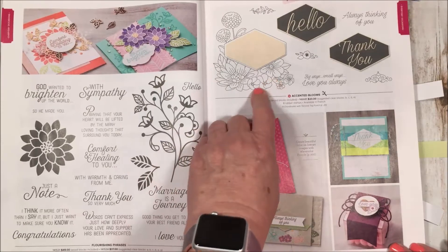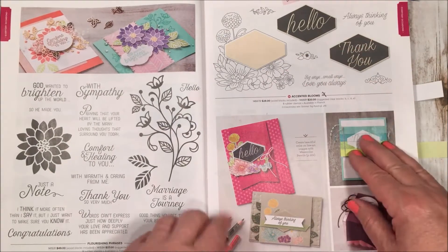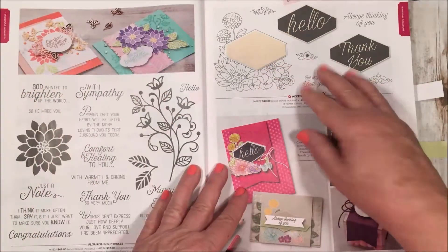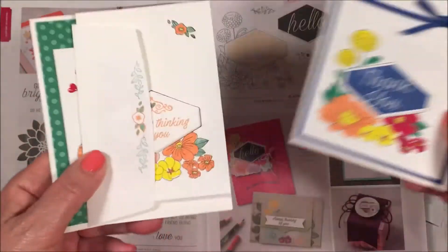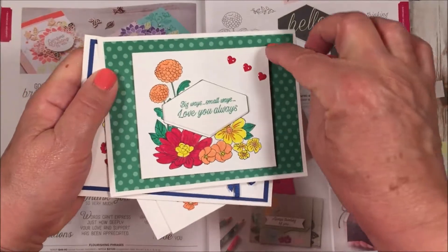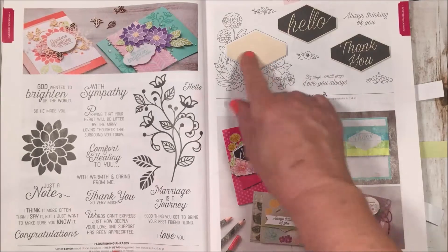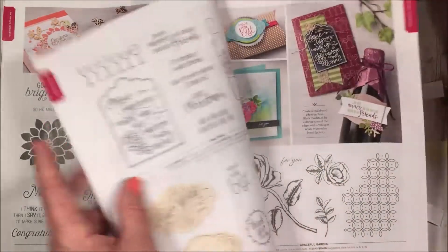This one is called Accented Blooms. If you remember from our Occasions catalog we had a manly set with the Tailored Tag punch, now we have a feminine one — so if you had the other punch, you now have a second set to go with it. I already made some cards out of these using our new In Colors and absolutely loved them. I did some out of our little note cards and envelopes, and used the new In Color designer series paper — they're so easy and beautiful.